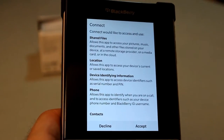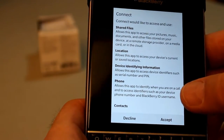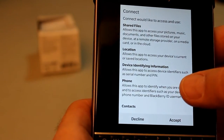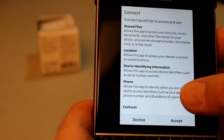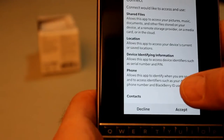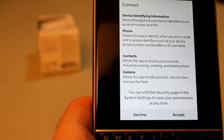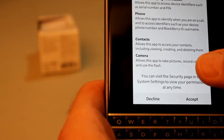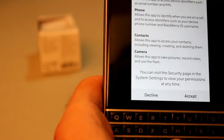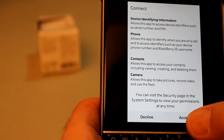Here are the permissions it wants. It doesn't need all this stuff, but this is typical of Android — it makes you give it a lot more than it actually needs. It's asking for shared files; well, that it does need, that's okay. Location — it doesn't actually need on the BlackBerry. Device identifying information — I can't see why it needs that. It needs phone for notifications, so that's all right. Contacts — I don't see why it needs that. Camera — it definitely doesn't need. But it makes you accept all this stuff, and if you're not willing to accept it, then don't run this app. It's as simple as that.